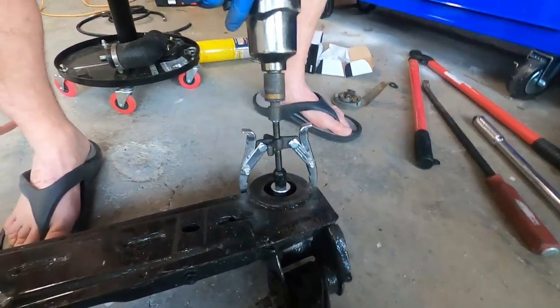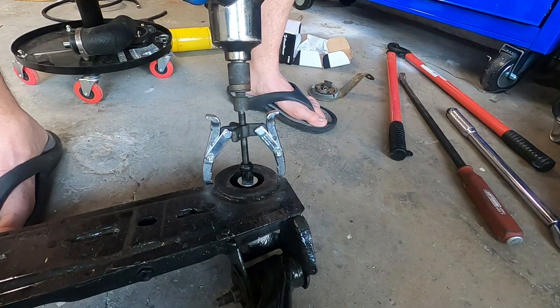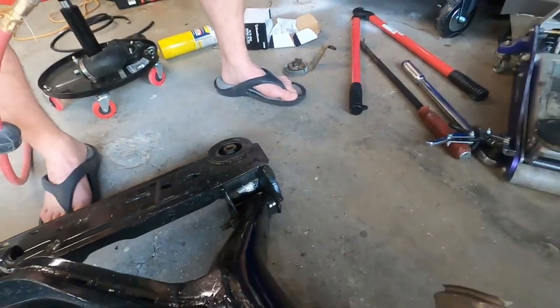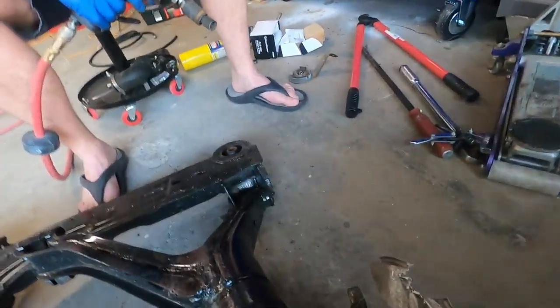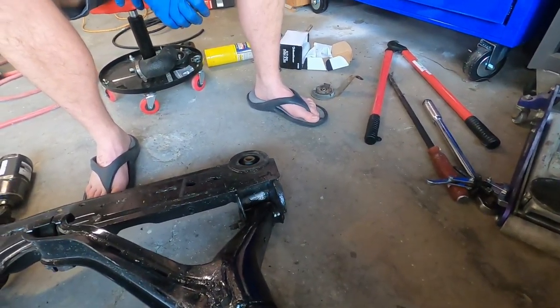Make sure your sandals are on. That time it did not work. I think we broke the lug nut. I think we did too. You lugged it into the lug nuts.